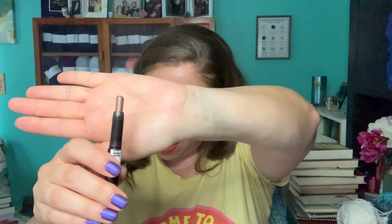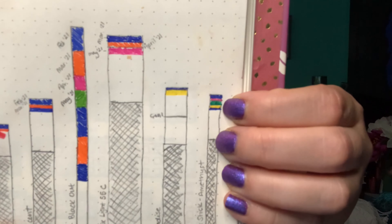I have my Laura Mercier Caviar Stick in Amethyst — this is how much is left. I used it three times for a total of 29 times. It's the tiniest baby mark, but I was actually able to make a new mark — that little blue line is my new mark.